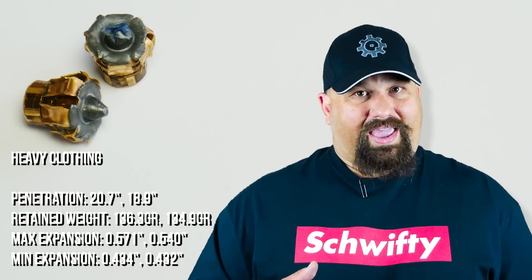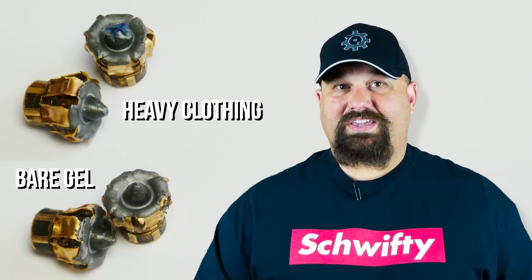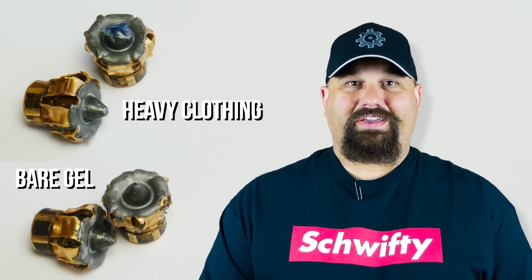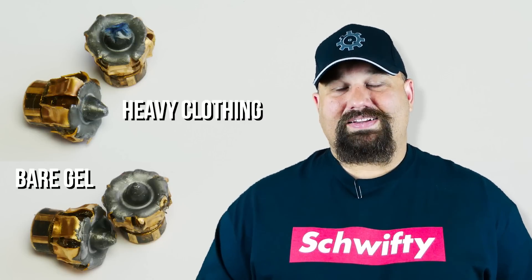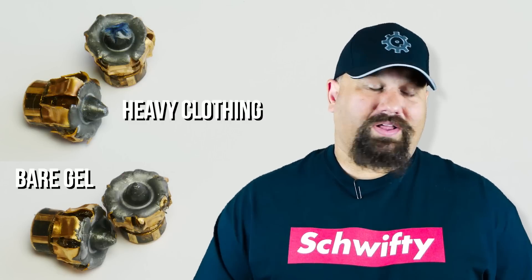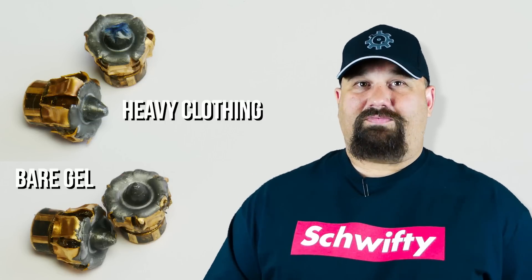It claims to offer deep penetration and it reliably expands through heavy clothing and in bare gel, and it does both very consistently. The performance in the bare gel and the heavy clothing was virtually identical — to the point that normally when I run these tests, I can tell the difference between the bullets just based on the amount of expansion. I can take a set from the bare gel and a set from the heavy clothing, put them next to each other, and say 'aha, this one was the bare gel.' In this case I could not do that — I had to scratch a mark in the bottom of the bullets from each test to keep them straight. That is extremely consistent, and that's something we don't see very often. Yes, they did exceed the FBI recommended maximum by a bit, but that's also exactly what this is supposed to do — it's supposed to be right up against the edge of the FBI max recommended penetration depth of 18 inches.